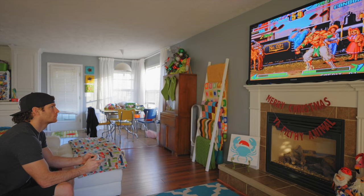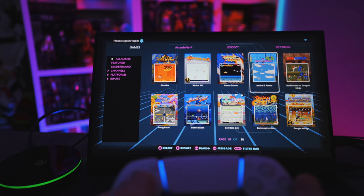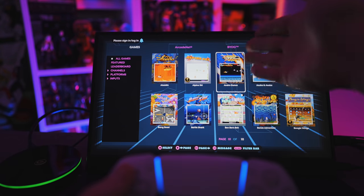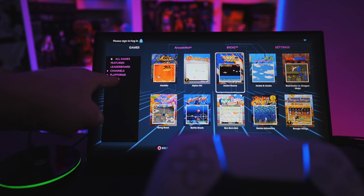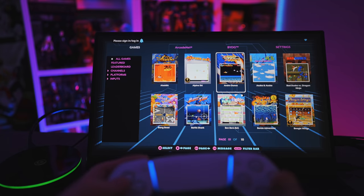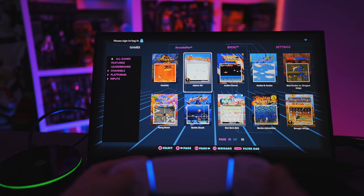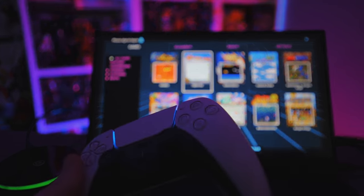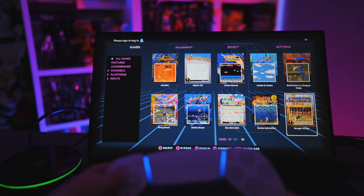For those unfamiliar with the AtGames Legends ecosystem, here's a brief overview of the main UI. There are four tabs: Games, ArcadeNet, BYOG (Bring Your Own Game), and Settings. Under Games you have 100 built-in titles — a mix of console and arcade games — sortable by channels, platforms, and inputs. A trophy icon indicates games that are part of the AtGames online leaderboard, where you can post high scores competitively against everyone in the Legends family, including full-size arcade and Gamer Pro owners.